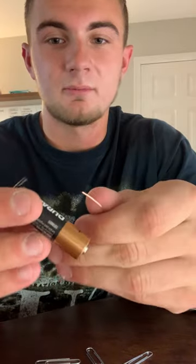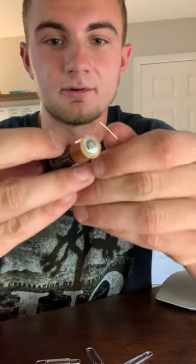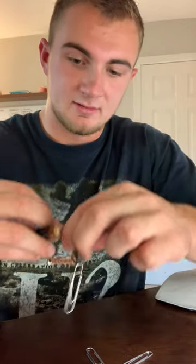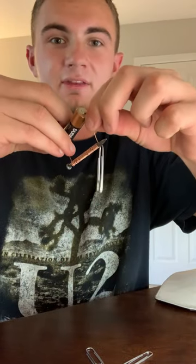We first have to make sure that we run current through it, so connect it. On either end of this nail here that I have connected to, right on the outside of the solenoid, we can see that we have a magnetic pole.